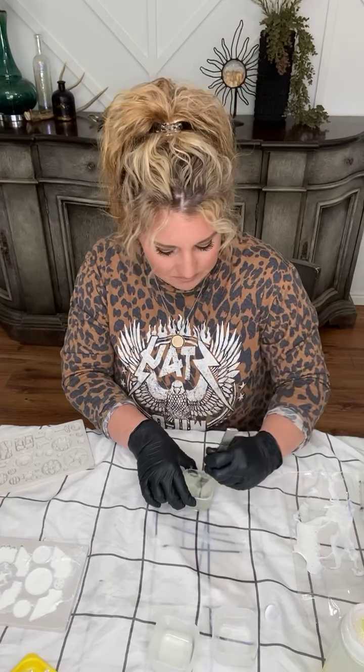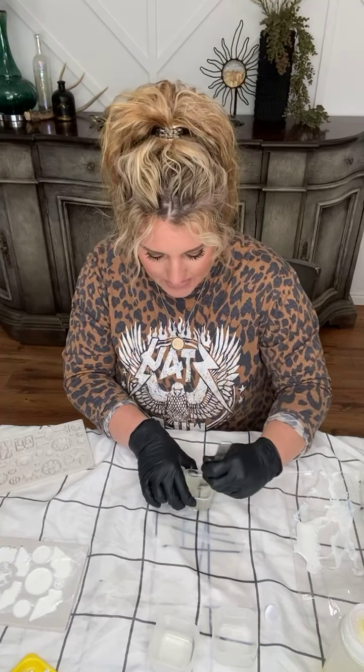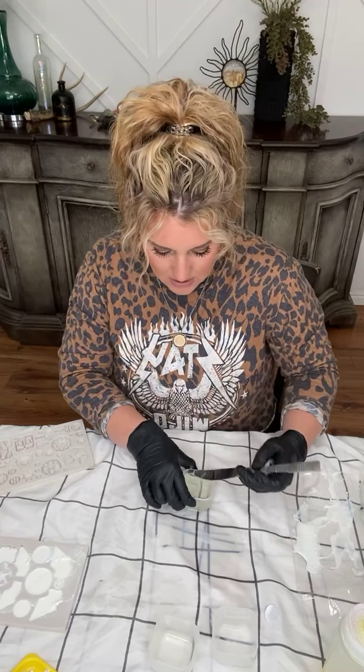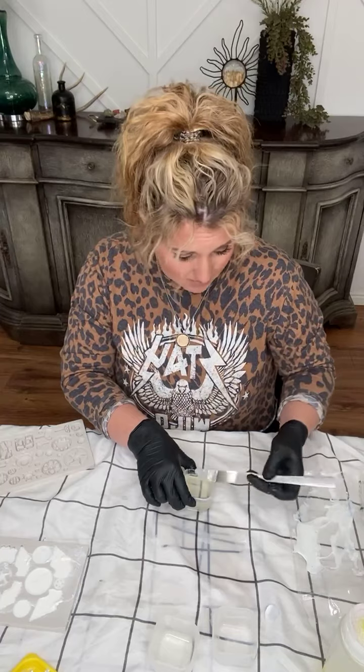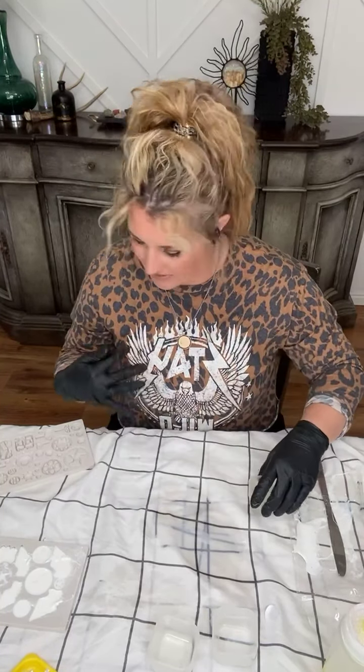If you're going to sand these after, you want to use a fine-grit sandpaper like 220 or 320 grit. Definitely wear a mask. I typically will do it outside too, just to protect myself and my lungs.